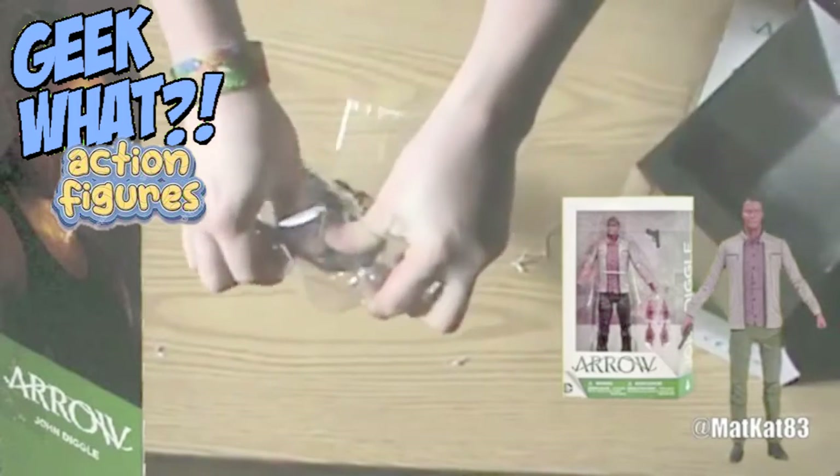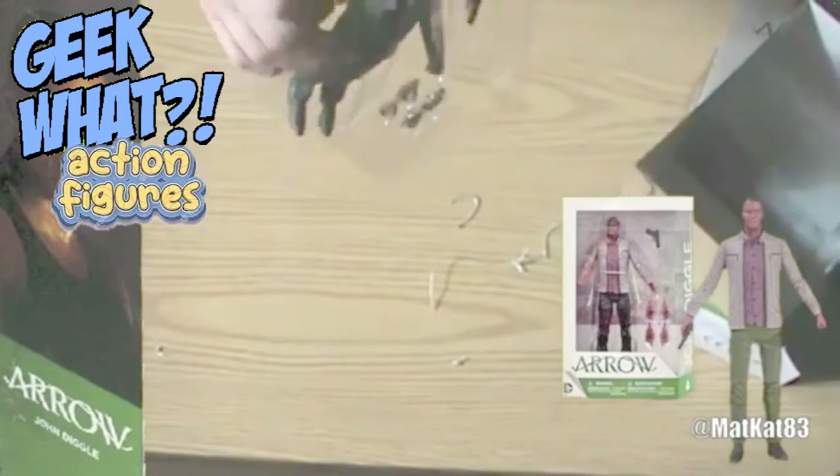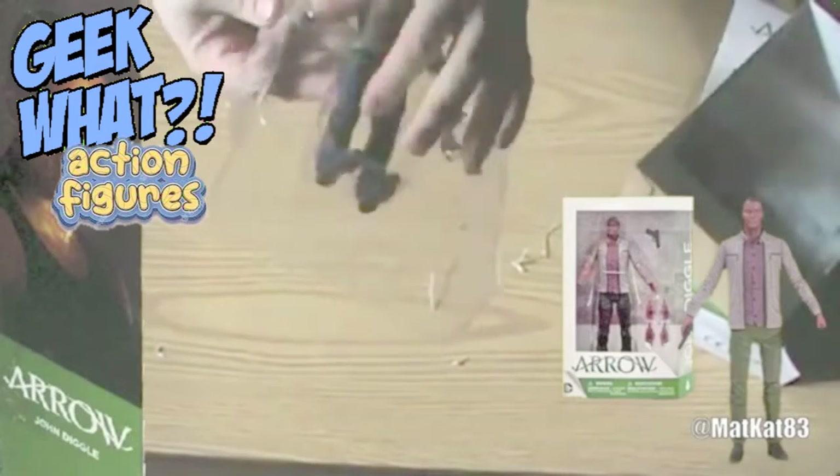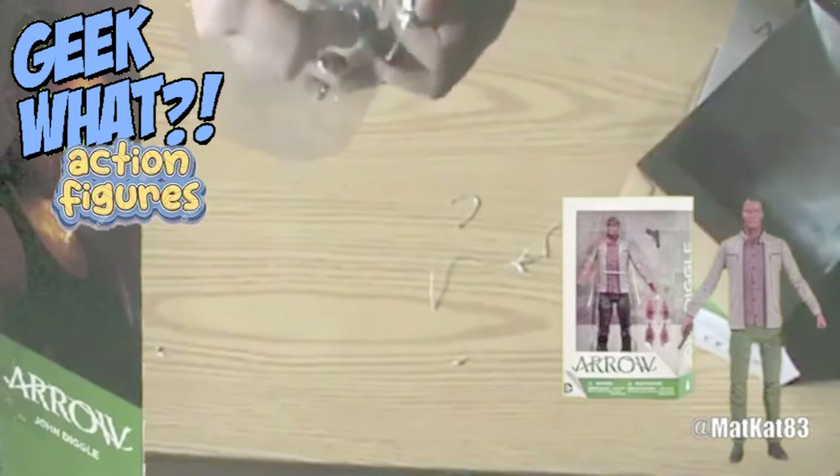You want to be careful when pushing it out of this classic part because it can break your action figure. This is not coming out very well — let's put it back to the front first.